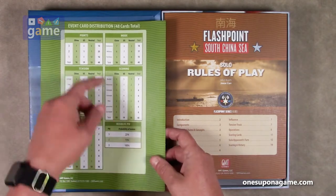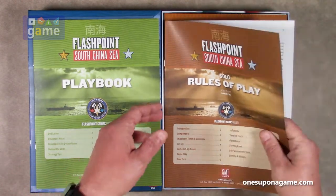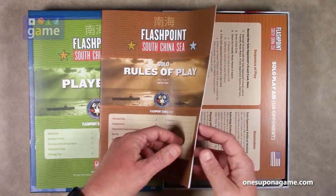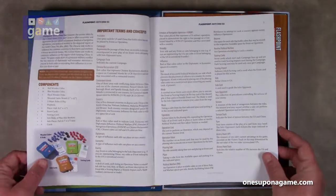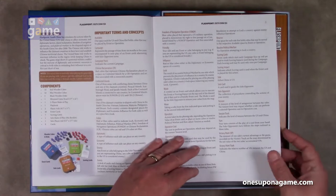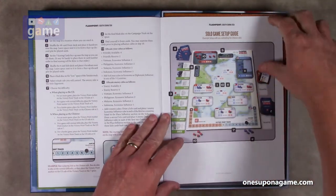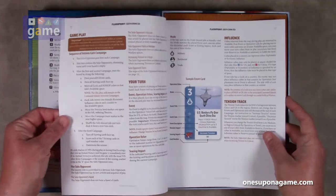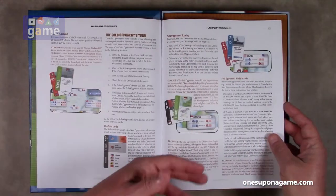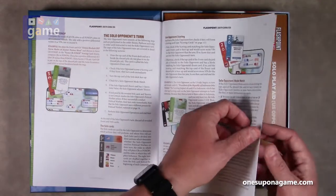There's also an event card distribution chart. Now we have the most important book — the solo rules of play. It is a 20-page book, and the solo rules were created by Jason Carr of the GMT One initiative. It tells you what the components are for the game. If you're playing solo, you just start here. We've got terms and concepts, how to set up the game for solo — thumbs up — how to play, tension track, scoring cards, not overly dense with a lot of graphics and graphic examples.